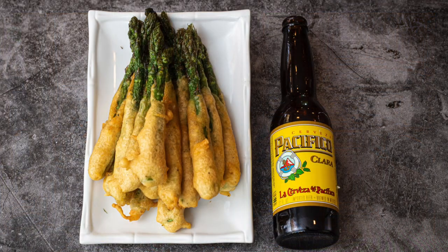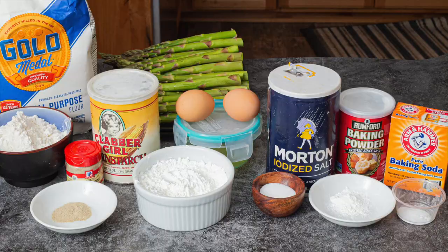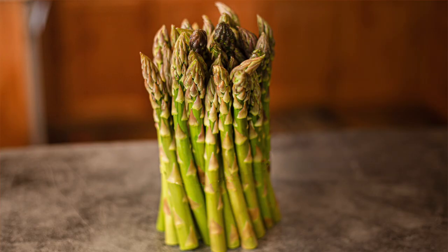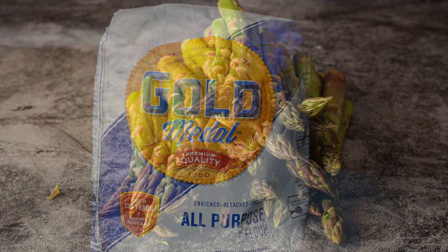Hey, thanks for joining me today on Just Cook with Michael. Today we're going to make a beer battered deep fried asparagus appetizer. This beer battered recipe I use could be used for fish and chips, chicken tenders, also a great choice if you want to deep fry mushrooms or do some beer battered onion rings. It works for a lot of different applications.